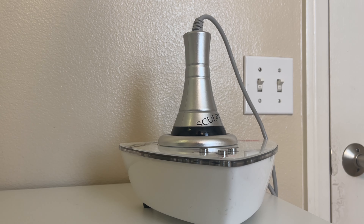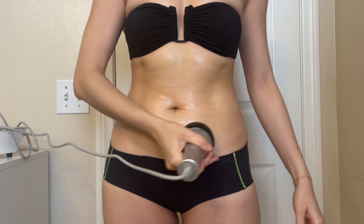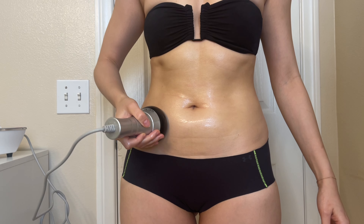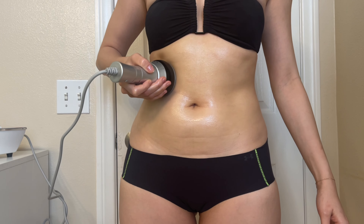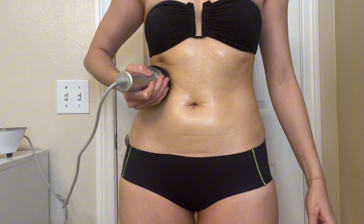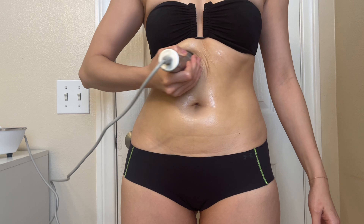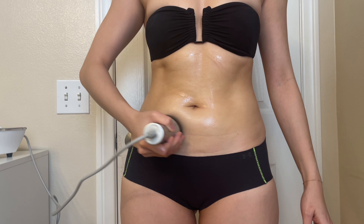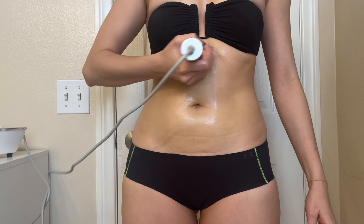The first method we're going to be discussing is the circular method. This method is highly effective for the abdomen. The technique involves placing the wand on your abdomen and moving it in slow, deliberate circles. Keep consistent contact with the skin to ensure that the ultrasonic waves penetrate the fat cells effectively. The circular motions help to distribute the ultrasonic waves evenly across the belly fat, ensuring a uniform effect.